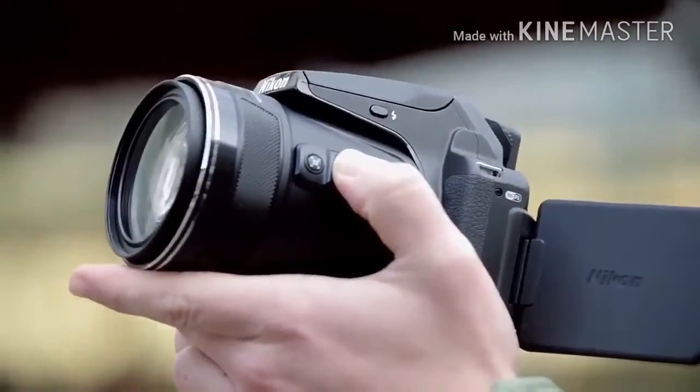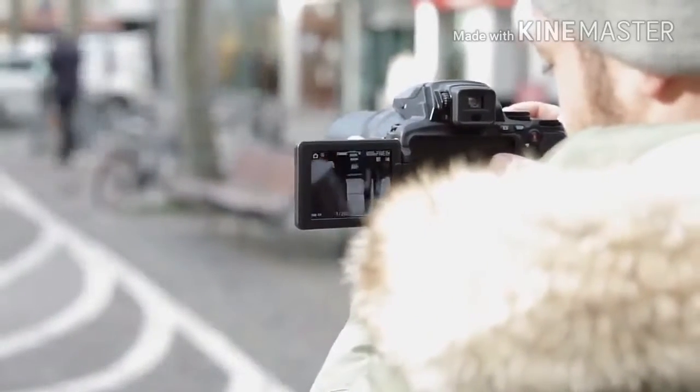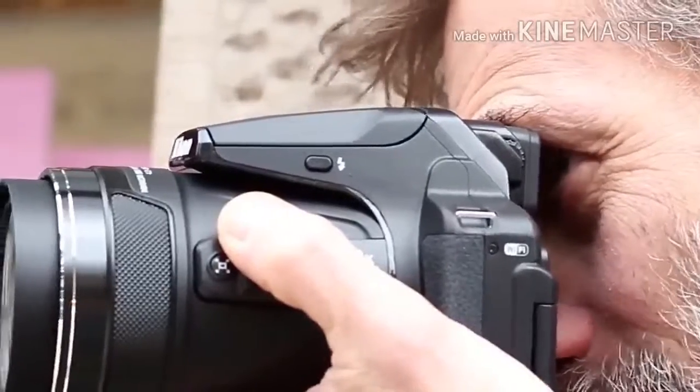It's also worth pointing out that it's only at the very widest focal length that you can use the maximum f/2.8 aperture setting. As soon as you zoom a little, the maximum available aperture decreases.